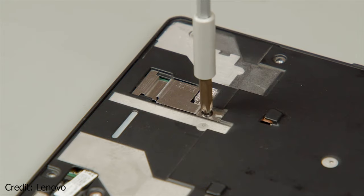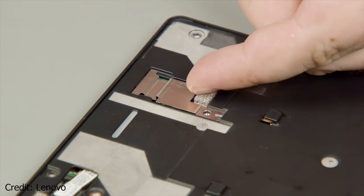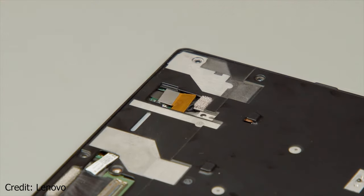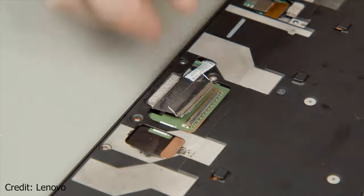The next thing you need to do is to remove a single screw from the support bracket and lift it away. After that, you can unplug the touch LED cable beneath it, as well as the USB cable connector on its left.